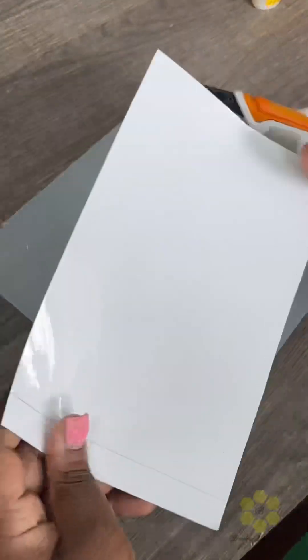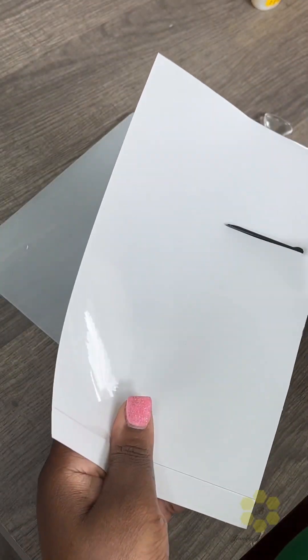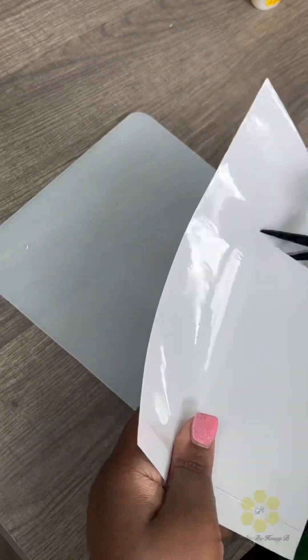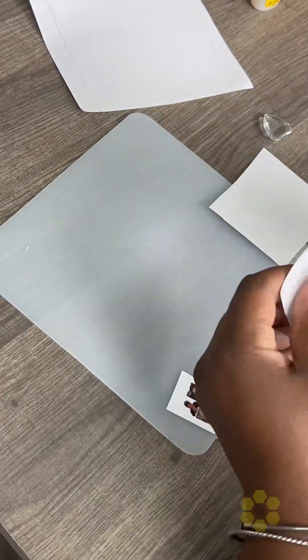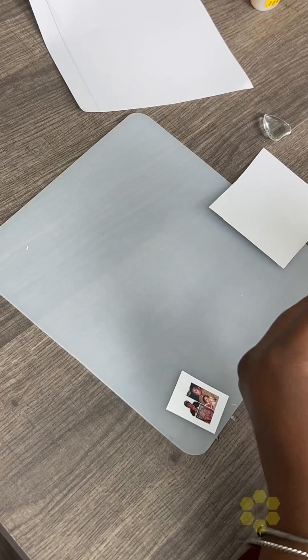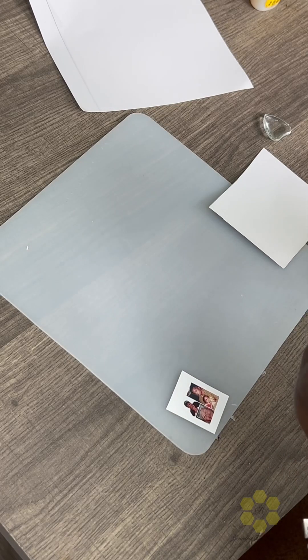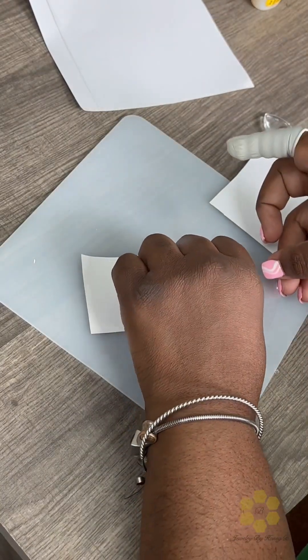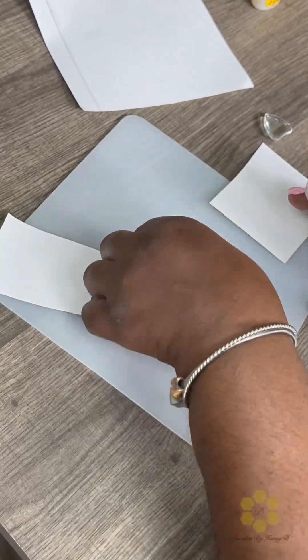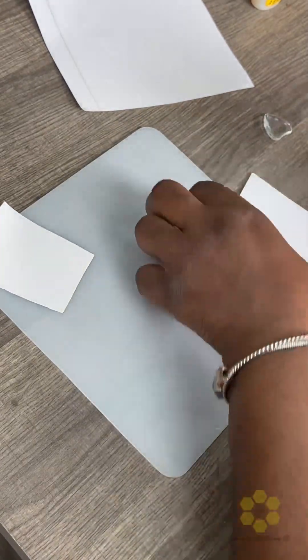To start, I've already printed out my picture, and now I am just cutting up the laminate paper. I want to place it on top of the picture and on the bottom. That helps seal the picture so that the ink does not smear or bleed. I'm just cutting it up and placing it on top. What you see on my finger — I have a finger glove to keep fingerprints from getting on it.